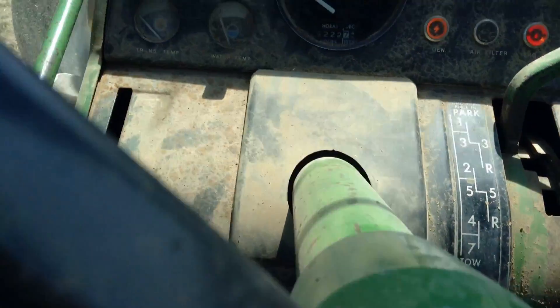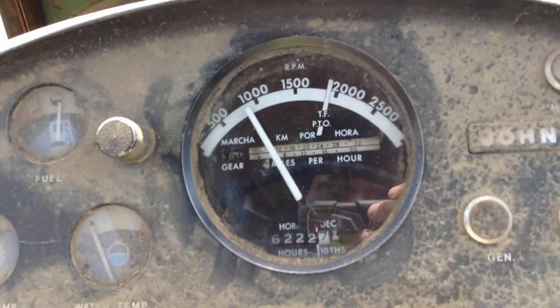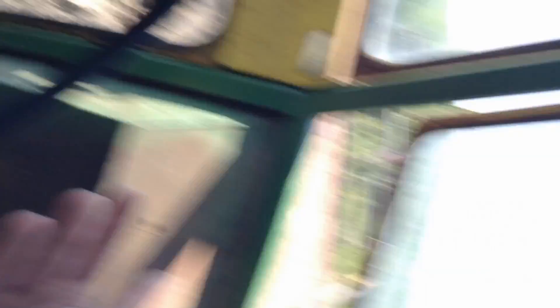Alright, I'm going to start the engine — just like a regular car. PTO is back up, three-point is raised. This tractor idles around 800 to 900 RPM. Since it's not in gear, I can rev the engine as fast as I want and it doesn't move — unlike a car — because it's not an automatic transmission.